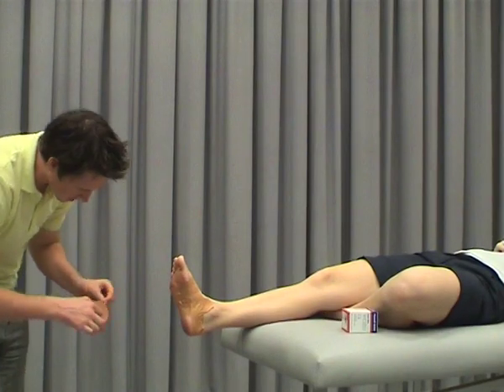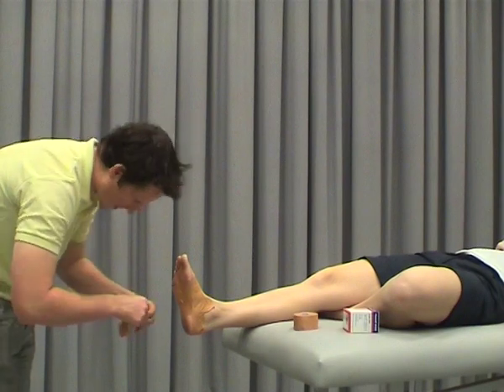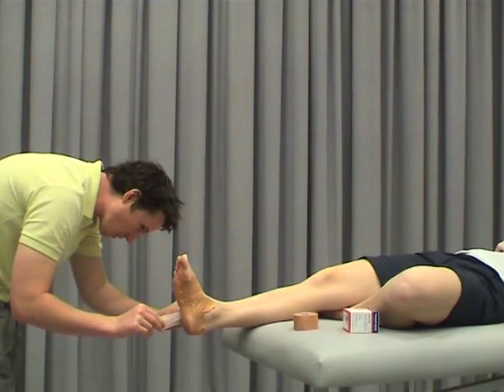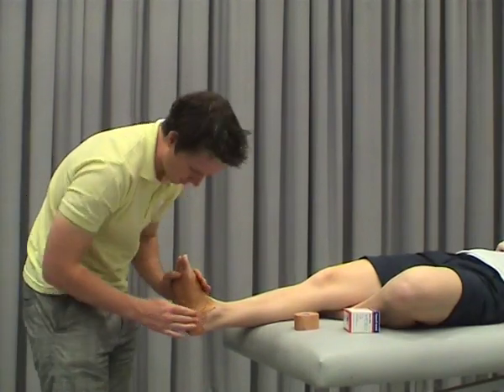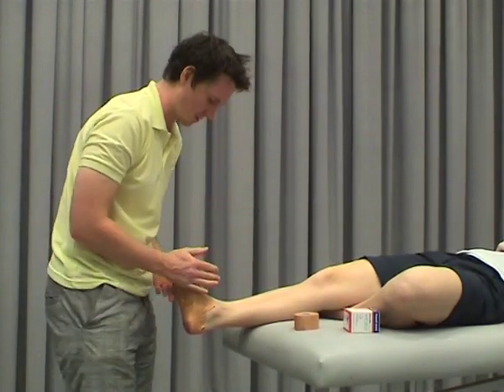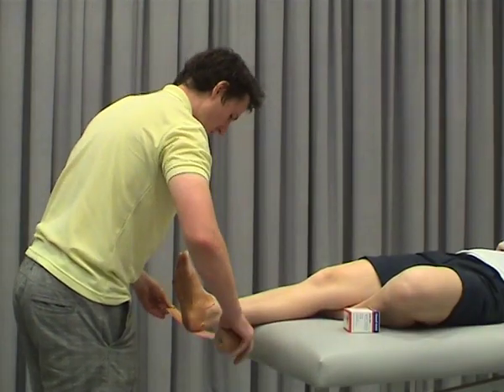You probably don't need to use strips as long as what I'm doing. Usually you use three to four or even five strips depending on the length of the foot, but usually overlapping about 50%. So that's our low dye, which we'll anchor back off again.